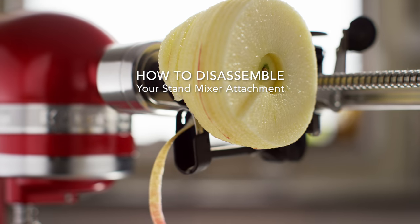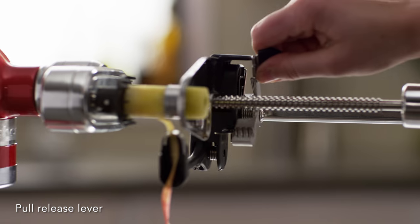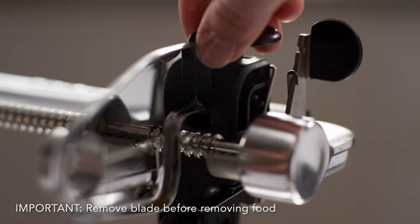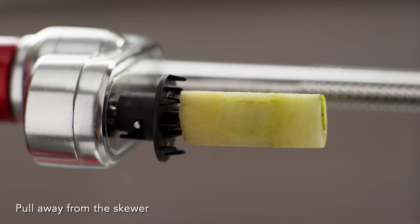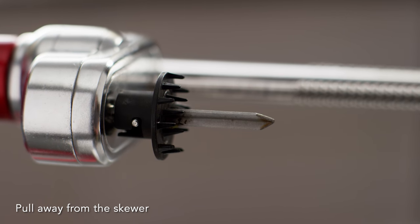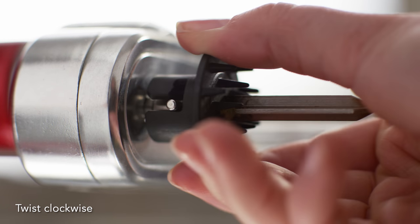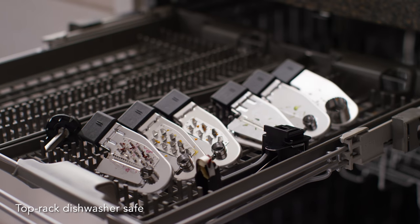Disassembling your KitchenAid spiralizer with peel, core, and slice attachment. Pull the release lever and push the carrier away from the stand mixer to the end of the rail. Remove the blades before removing your food item. To remove remaining food, firmly grip the fruit or vegetable and pull away from the fruit and vegetable skewer. Twist the skewer clockwise to unlock it and remove for cleaning. All accessories are top rack dishwasher safe.